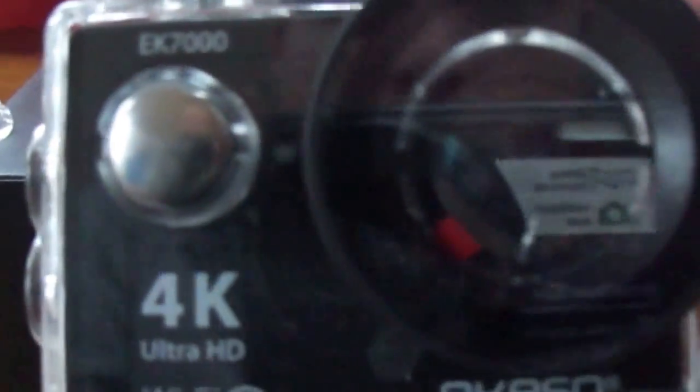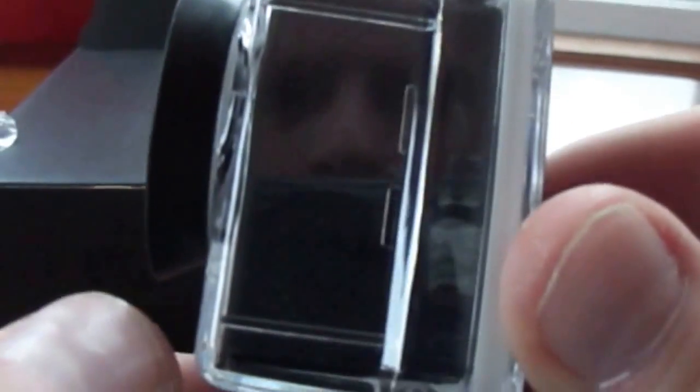A little closer up of what it looks like. You got your inputs right here — your micro USB and your HDMI cables and stuff like that, so you can hook this thing up. On the back is just the display of what's going to be shown on this camera, and obviously your front lens.